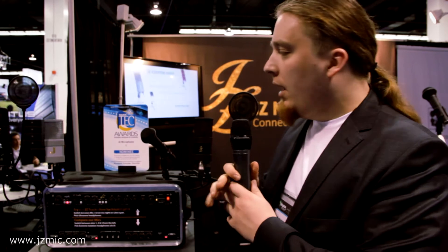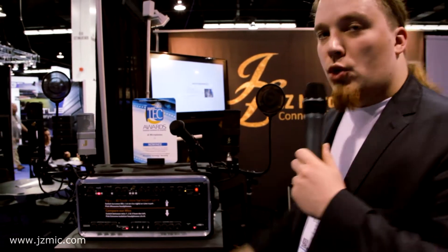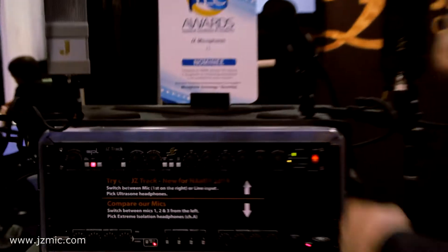Hi, I'm Eddie from JZ Microphones, and we are at NAMM 2014. We have a lot of exciting news at this show, like the J1 received a Tech Award nomination, the HH1 coming out as our first handheld microphone, but I would like to tell you more about JZ Track.